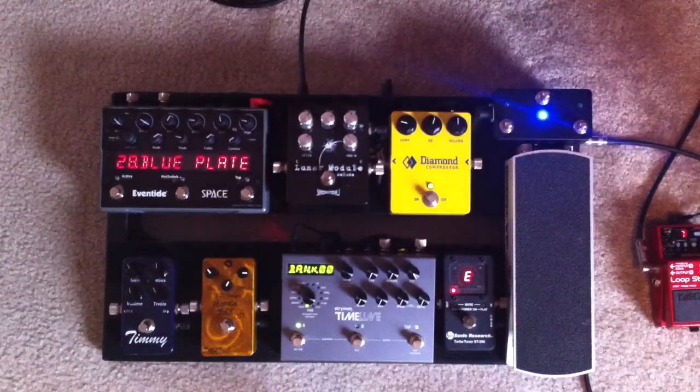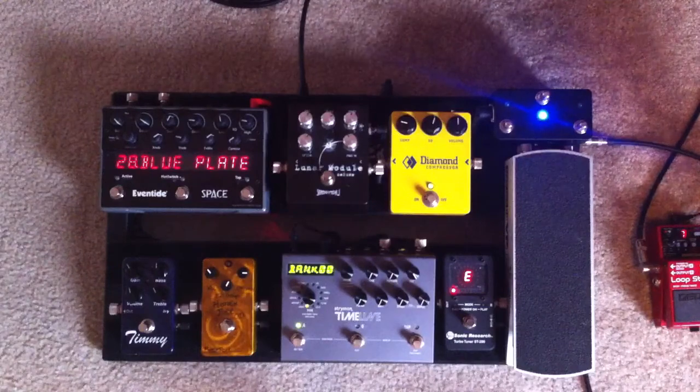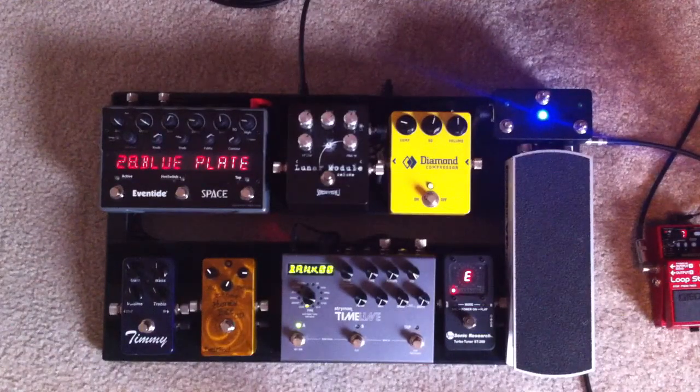I wanted to do a quick video update on the DMC3, which is this little mini control box in the corner of my pedal board from Disaster Area Amps. I've got it working with the Strymon Timeline to control some looping functions as well as bank scrolling. In a video I did the other day, I mentioned that I might want to have that scrolling speed go a little bit faster.